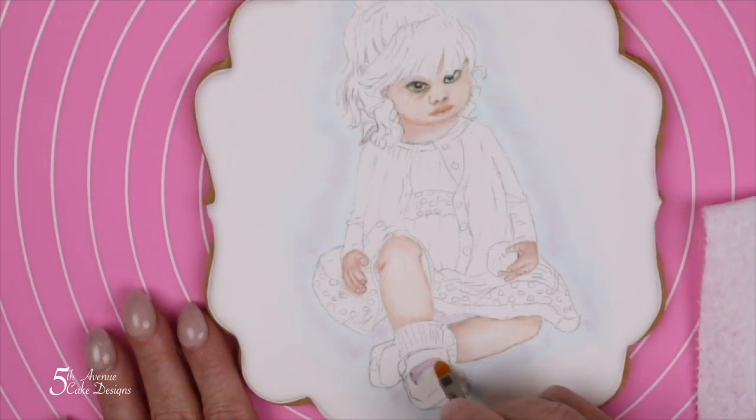Next we're going to paint the socks and her dress using the lightest tone of purple color that we can achieve.